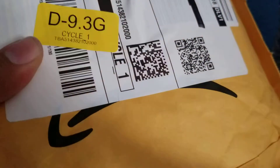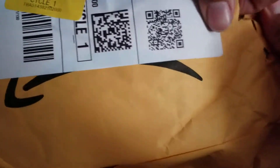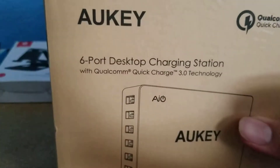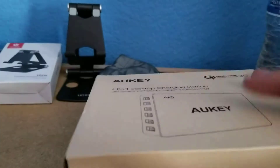And then this is the last one. Oh, this is the case that comes with this. This one is a six-port desktop charging station with Qualcomm Quick Charge 3.0 technology from Aki.